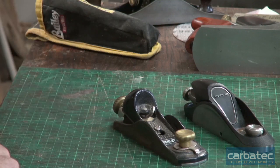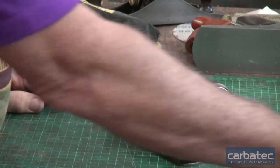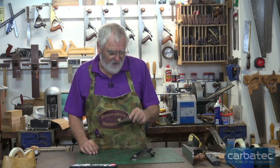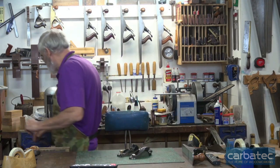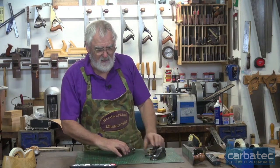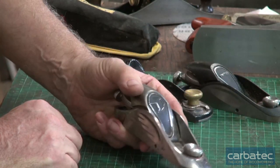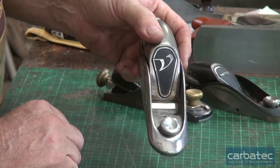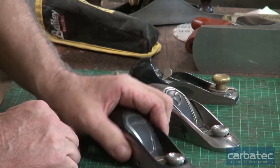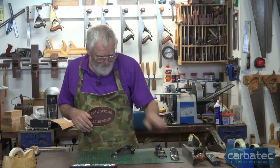Now the difference between the two: this one, the Veritas, is more expensive, and the cheap one requires a lot of work. I've used a Stanley for a long time until I bought a Veritas. The first Veritas I bought, which unfortunately I don't think they make anymore, is this one here - it's called the NX60, it's nickel plated, and it is hands down the best block plane I have ever used or owned in my life. This is the DX60, which is the replacement for that, and that is now my workhorse.